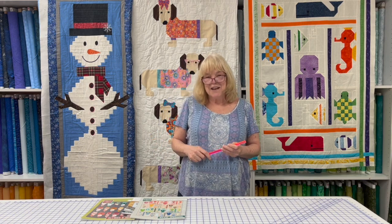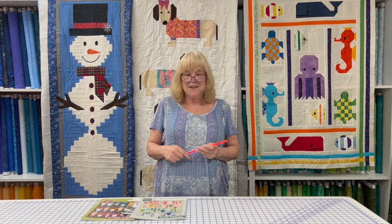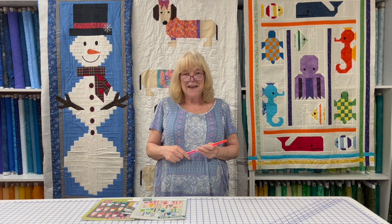Thanks for watching. If you liked this video, please give me a thumbs up and subscribe to my channel. Until next time, happy sewing!